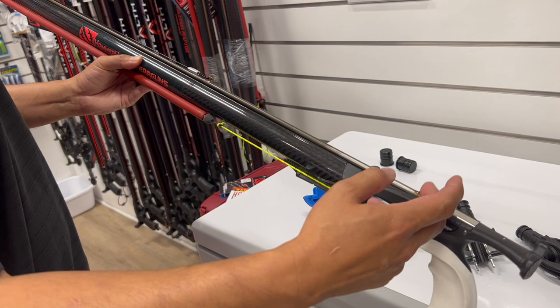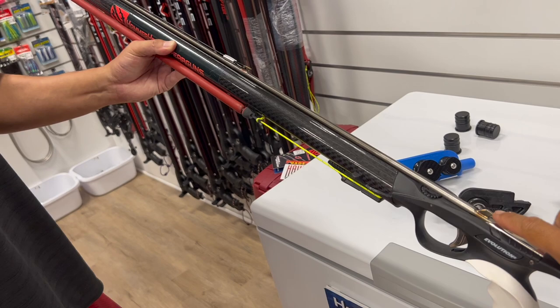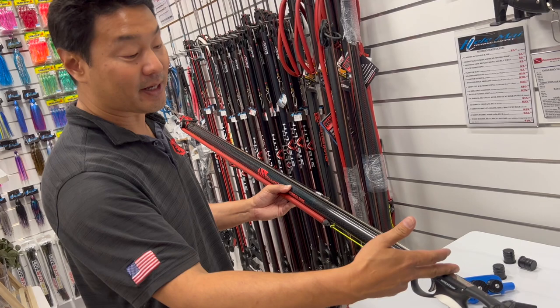An important safety note: the loading tab is only for loading the gun — you never want to actually shoot from the loading tab. Always make sure you are shooting with your bands loaded on the rear shark fin, so there's nothing to catch on as the shaft travels through.